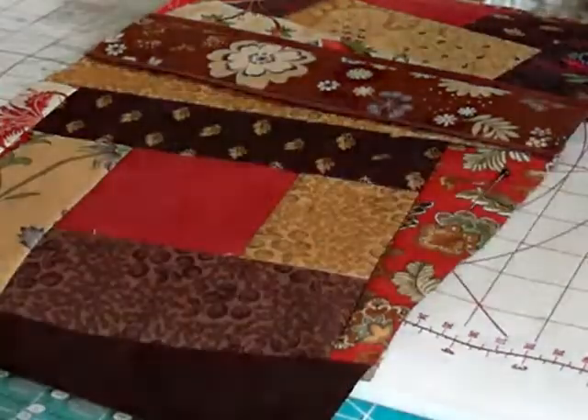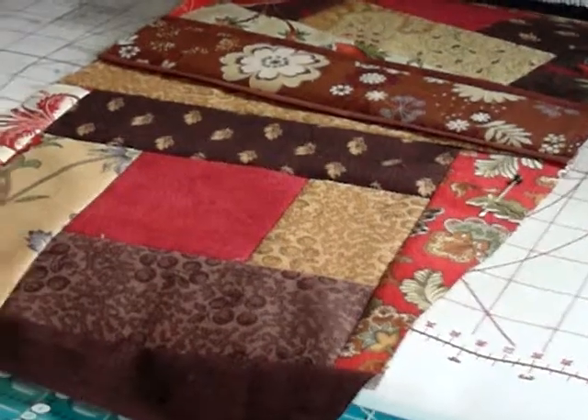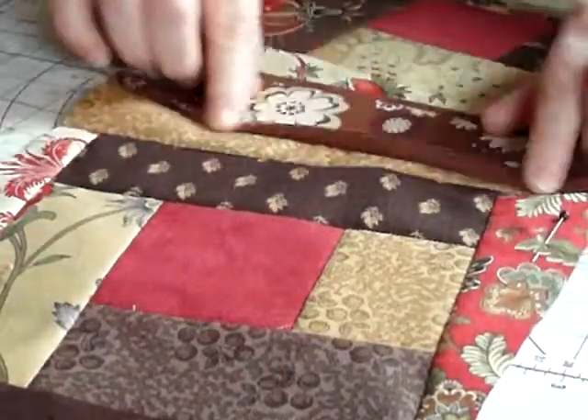Okay, me again, Joy of Quilting. In the last video I showed you how to put sashing onto your blocks. In this one I'm going to show you how to put a little insert or a flap into your sashing.